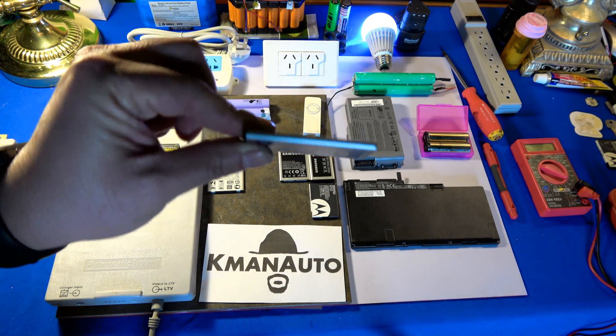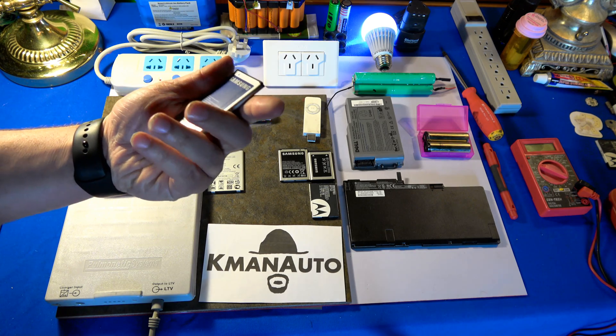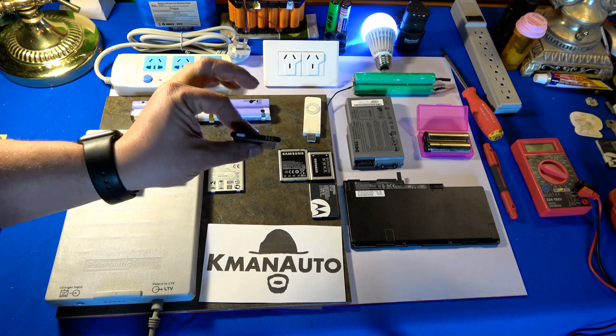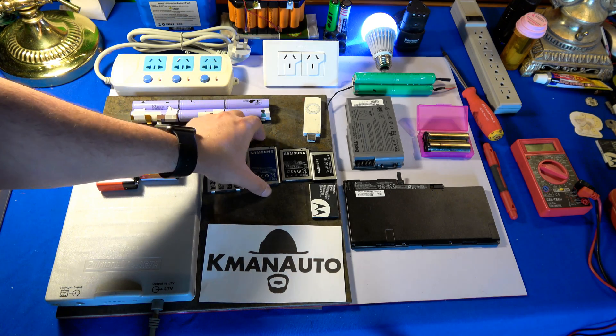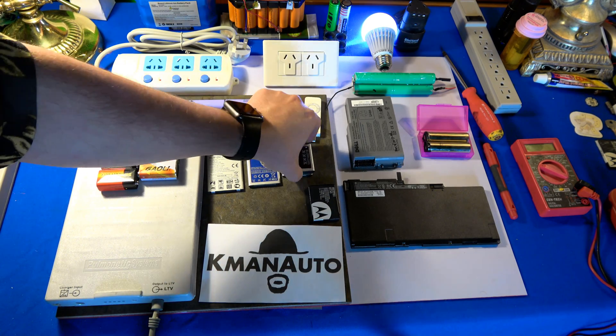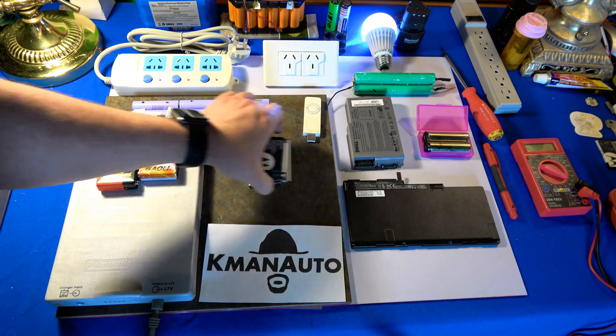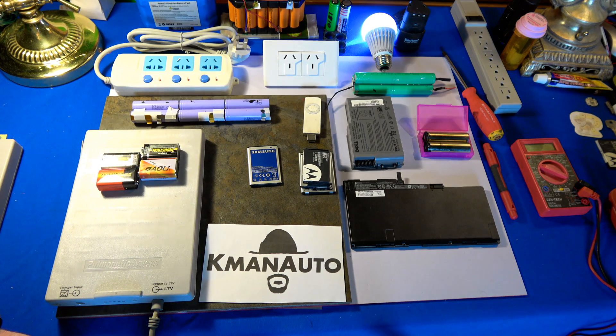This one right here is starting to bulge, so we're going to peel the labeling off. When a battery is bulging, that's when you get rid of it — so we'll destroy that one. These others are still good and I'm going to use those in future projects, but this one's going to the recycling center anyway. We'll take a look and see what kind of battery management board might be inside to keep those in check.